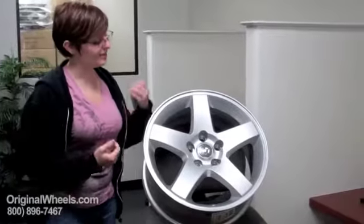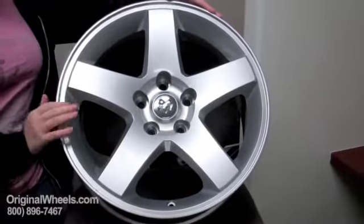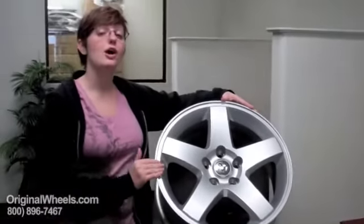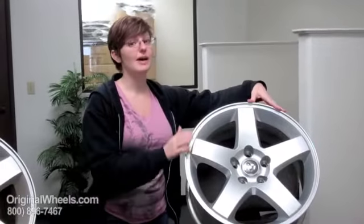What we're actually talking about when we're talking about our used rims is something that's going to look more like this. It's clean, it's in immaculate condition, there are no dings, no scratches. We guarantee that when you order a wheel from us it will arrive straight and in immaculate condition.